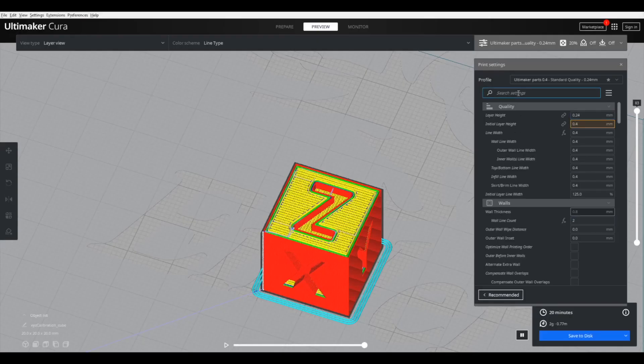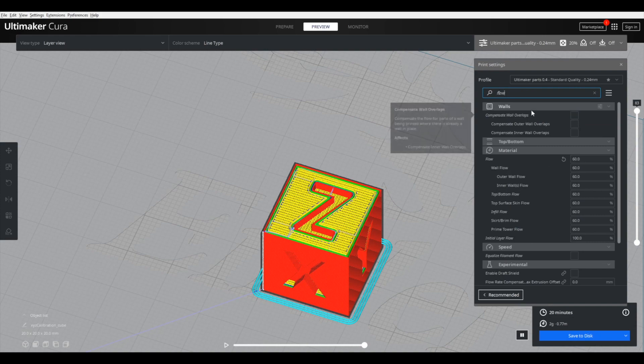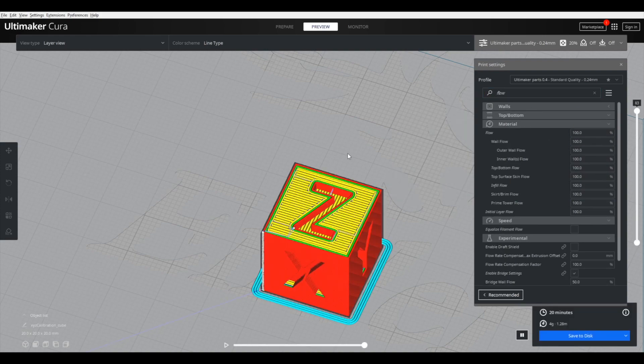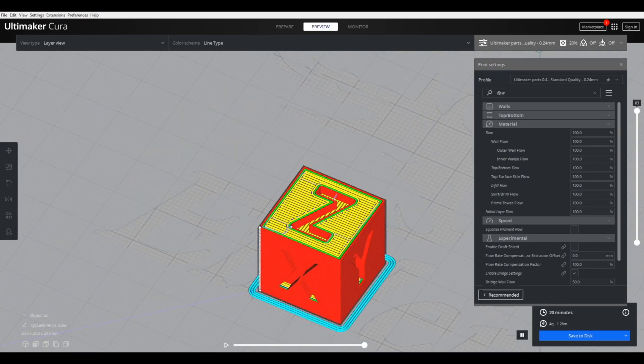To prevent under-extrusion, first check your settings. Make sure your flow rate is set to 100, or somewhere close if you've calibrated specifically for your filament. In other slicers this setting might be called the extrusion multiplier.